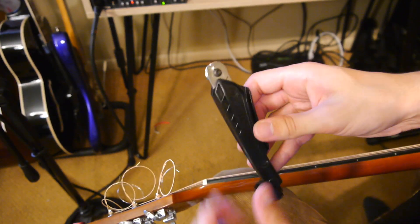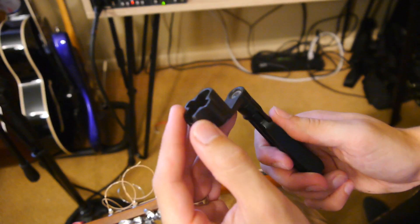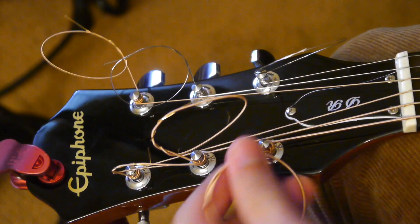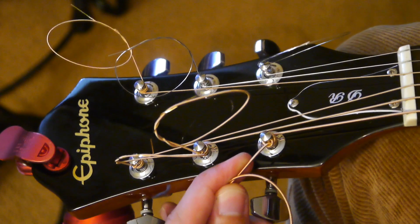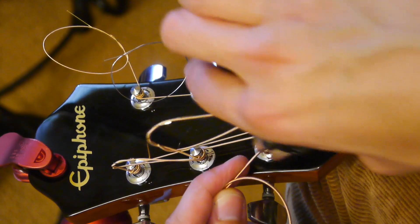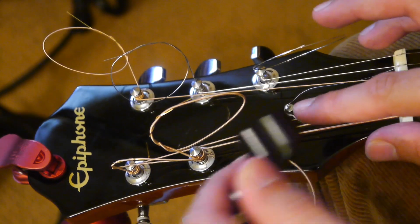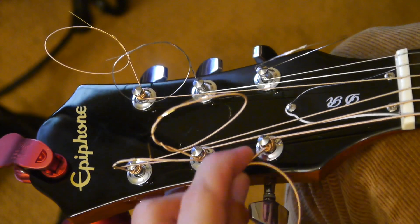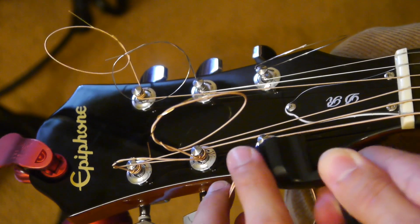On some of these string winders, there are also string cutters — these are what I used to cut the strings at the beginning and to wind the tuners, and you can find something like this at any guitar store. Pull the string over a little bit and cut it as close as you can to the tuner. You're going to have a little bit of a stub — use the plastic from the string winder to bend that stub in, so if you're running your hand or your sleeve by it, you don't cut yourself or snag on it. Cut it as close to the tuner as possible and fold the stub back in.